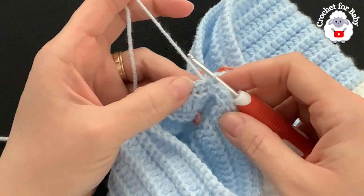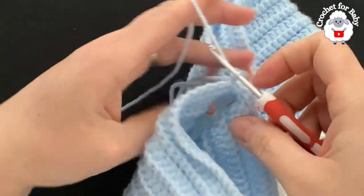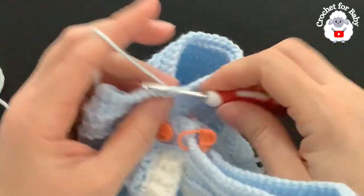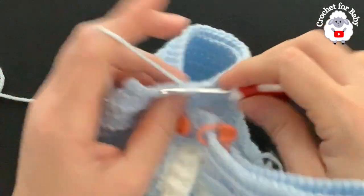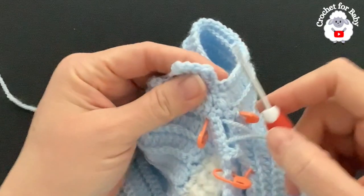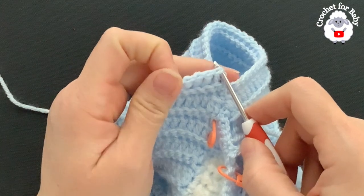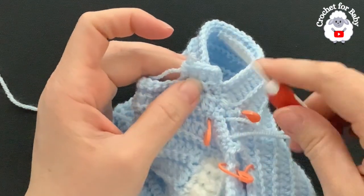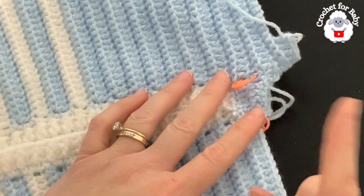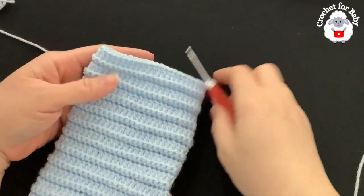From here on repeat: row of single crochets and row of double crochets. For row four, chain two and turn — one double crochet through the back loop of each single crochet all around. To finish, join on top of the first double crochet with a slip stitch, chain one, turn, then repeat the single-crochet row. Continue this pattern — I'll let you know exactly how many rows I do.